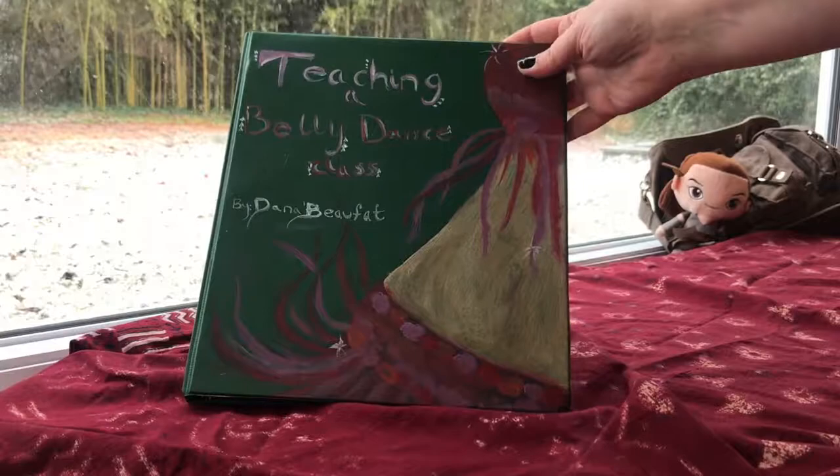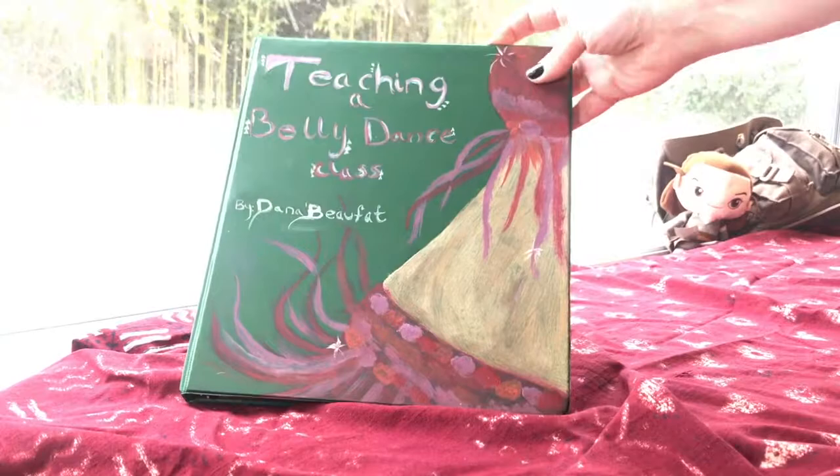Hello and welcome to 'What's in My Dance Notebook.' I'm Dana Buffet, aka Weirdo Chick, and let's get started.